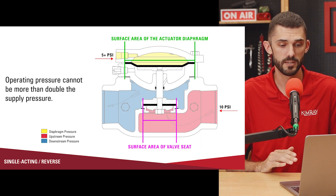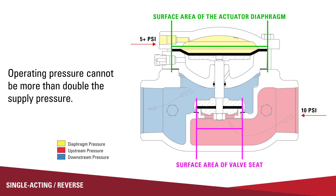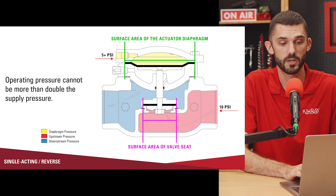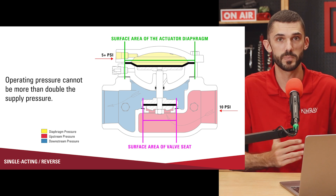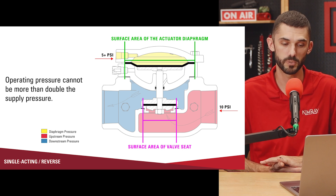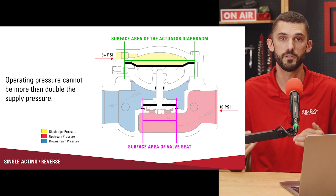It's important to keep in mind that the operating pressure, or the pressure inside of the valve, cannot be more than double your supply pressure, because the area of the actuator is twice that of the valve seat. So for example, if we have 10 pounds in the valve body, you need at least five pounds of pneumatic pressure to hold that valve in the closed position. With the single acting, you just need to make sure that your supply pressure is sufficient enough to hold that valve in the closed position.